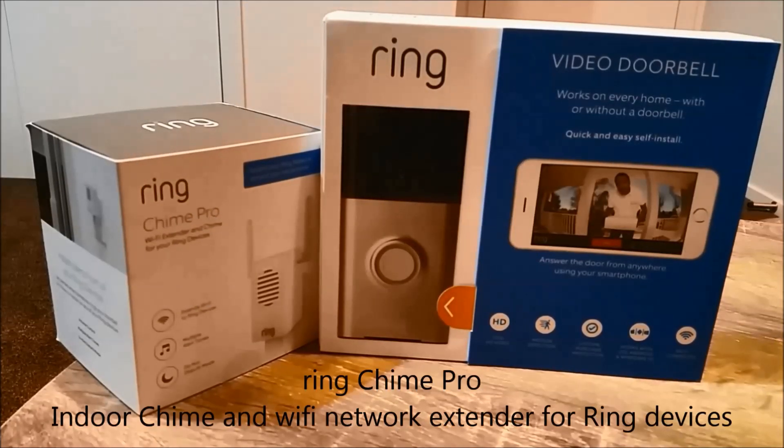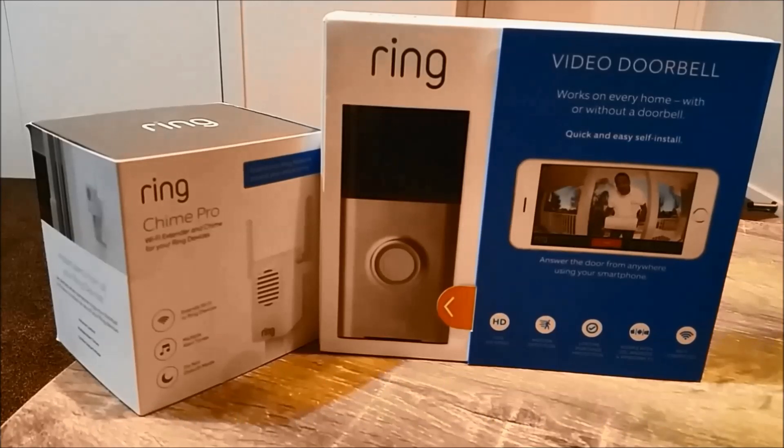The other device we're going to review is the Chime Pro. It's an add-on accessory that acts as a Wi-Fi extender for Ring devices and a chime for your doorbell ring and movement alerts. So let's unbox and discuss some more features.